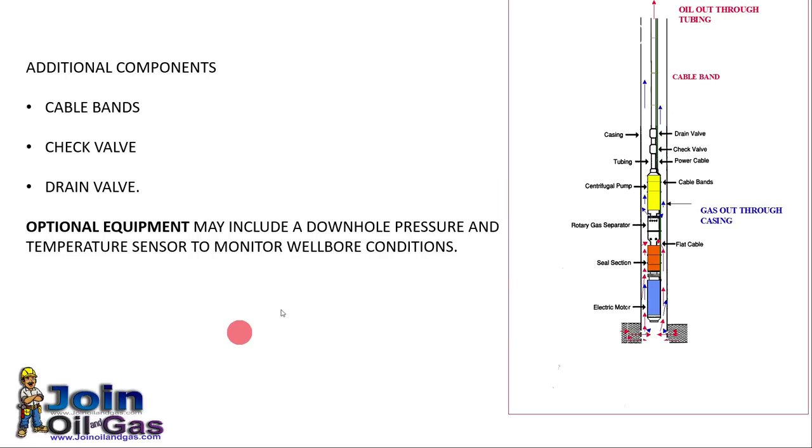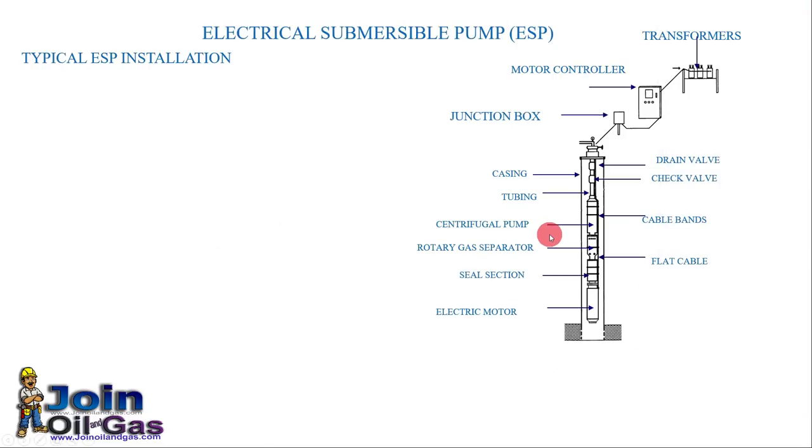Here you can see the various subsurface parts and components: an electrical motor, seal section, a rotary gas separator, and the centrifugal pump, along with other accessory components. This picture shows both the surface and subsurface components — a full set of a typical ESP installation.